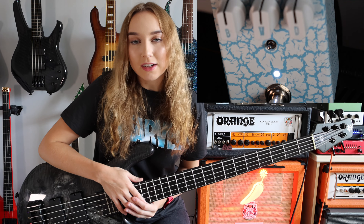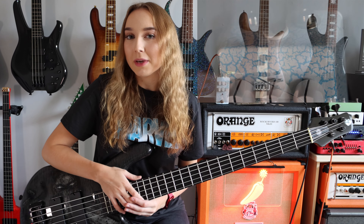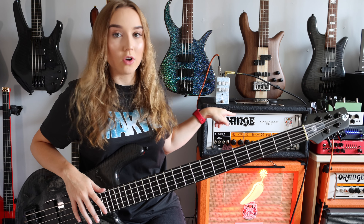This pedal has a two band EQ and a powerful mid and tone control that allows a lot of tone shaping. It also has a volume and blend to help maintain low end if needed. So we've got mid, tone, volume, blend, warp and drive.